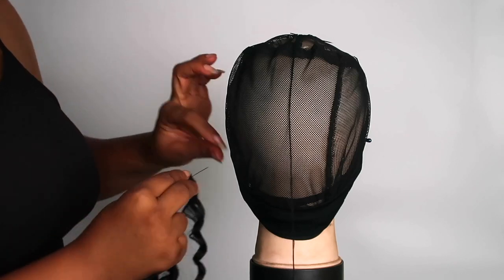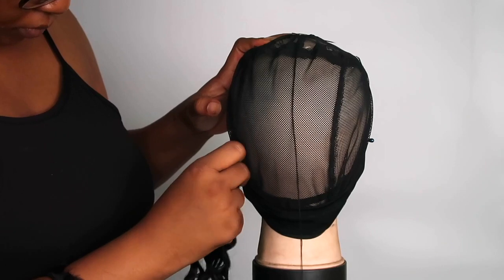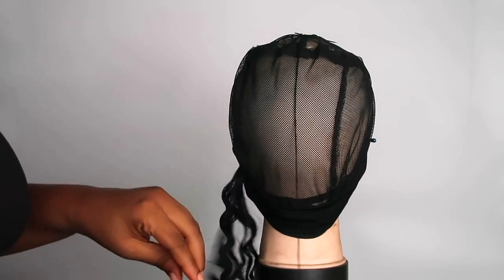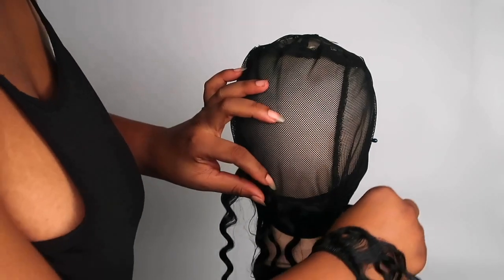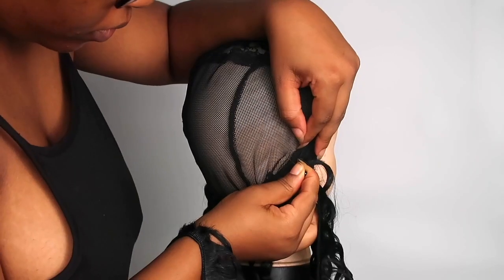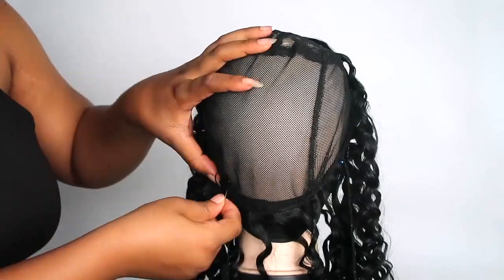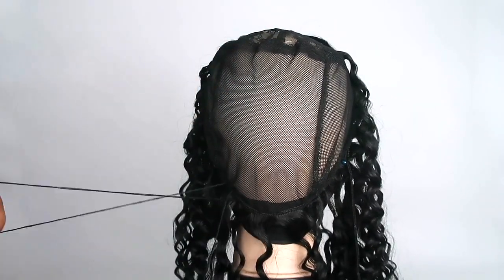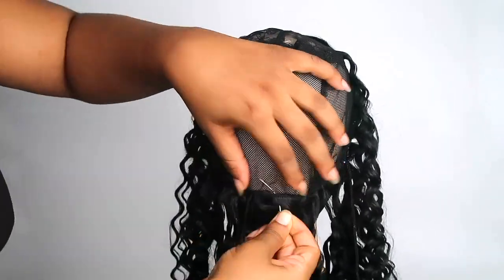I'm going to put a pin into the beginning on the left side of the weave and secure it into my doll head over the wig cap. Then I'm going to take the weave across to the other side and secure it with a pin. Now we're going to start sewing the weave in — just keep sewing, take your time. This took me about two to three hours to create.